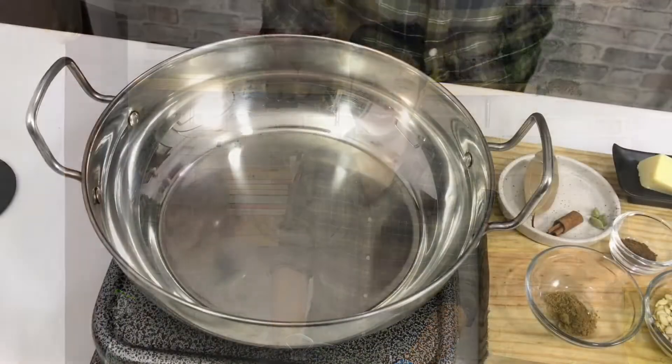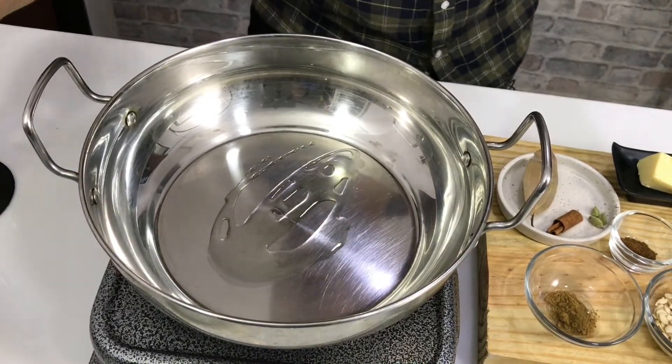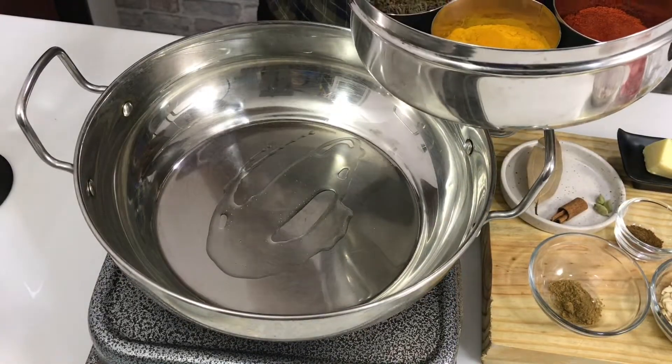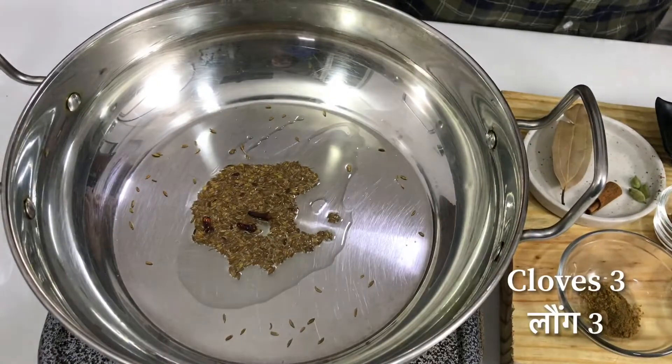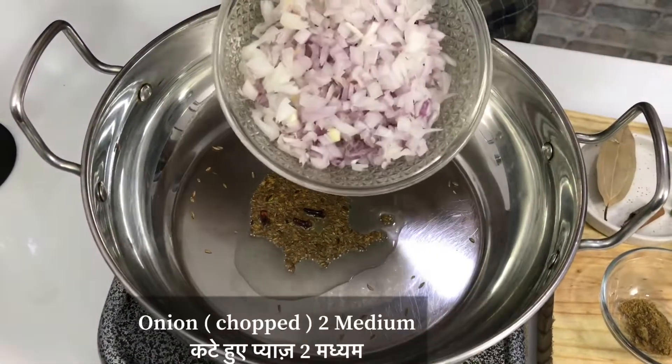Let's start making Paneer Lababdar. First of all, we will start making the gravy. I will put a little bit of salt in here and give it a little warmth. These are 2-3 bay leaves. After that, I have made a little cut in the tomatoes so that they will cook well.